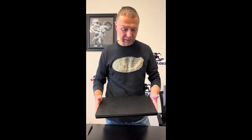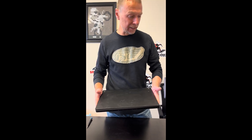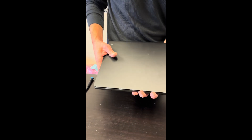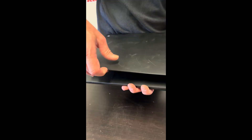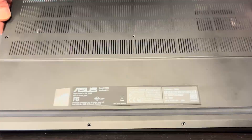Hello everybody, today we have the beautiful ASUS ProArt P16 series with an AMD Ryzen AI HX 370 and an RTX 5070 graphics card. Let's take it apart and see what we can fix, replace, or upgrade.